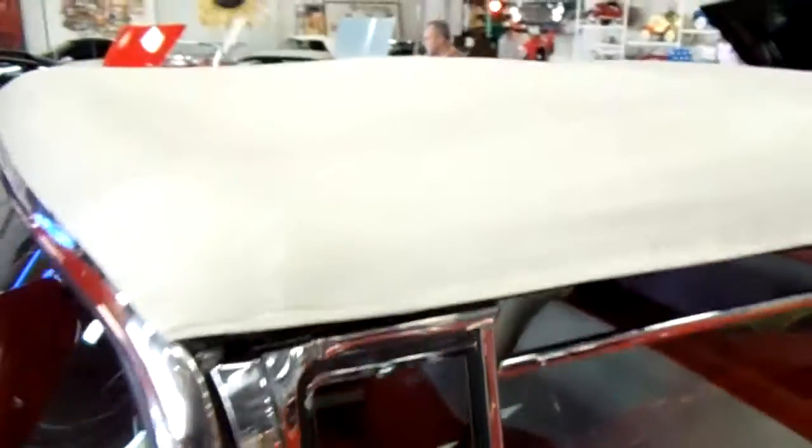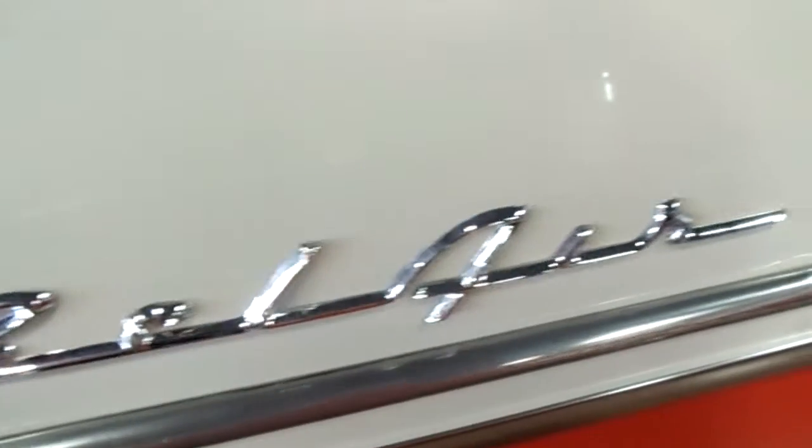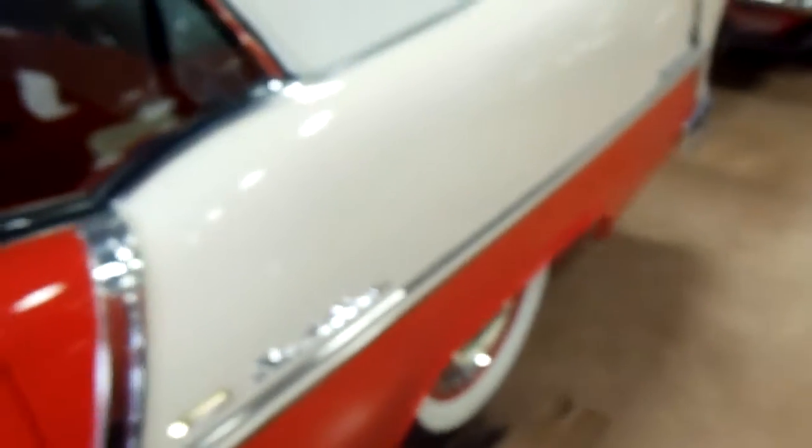Glass looks good. Top's in really nice shape as well. And there's your Bel Air badging. And of course it's got the two-tone, which is so common.